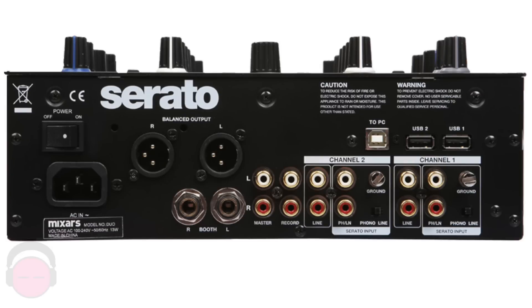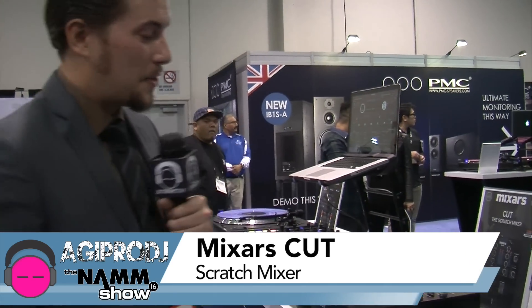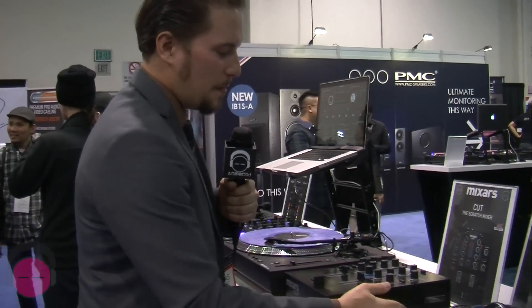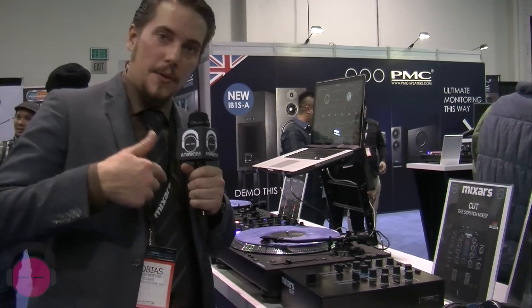Balanced outputs, of course, and a separate booth output. Now, we have the Cut here, which is a small scratch mixer, basically. It's quite heavy, very solid build, with a mini innofader — like we also have in the Duo.